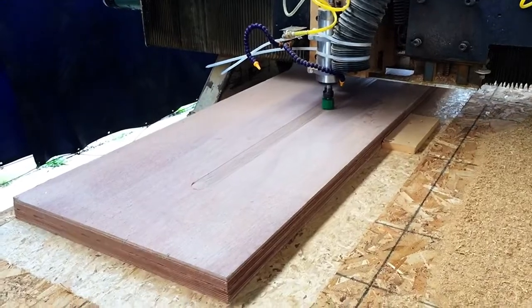I'm Matthew with Fiberglass Supply, and today we're going to show you the process we used to mill out a dagger board for one of our customers.